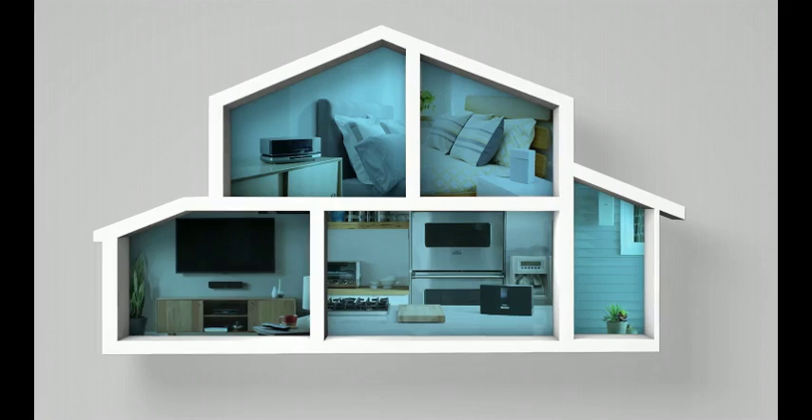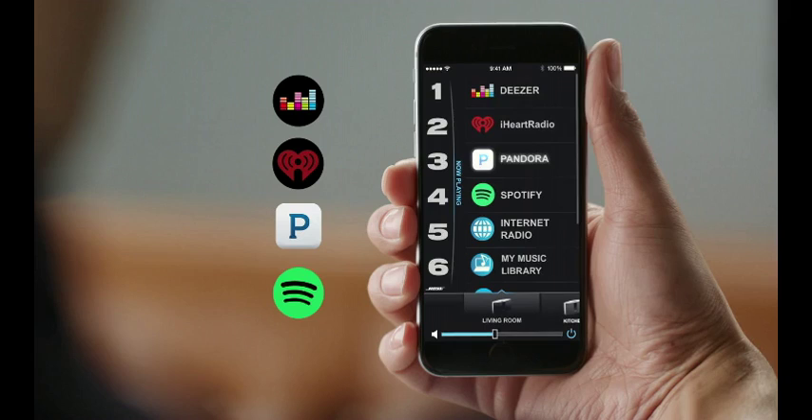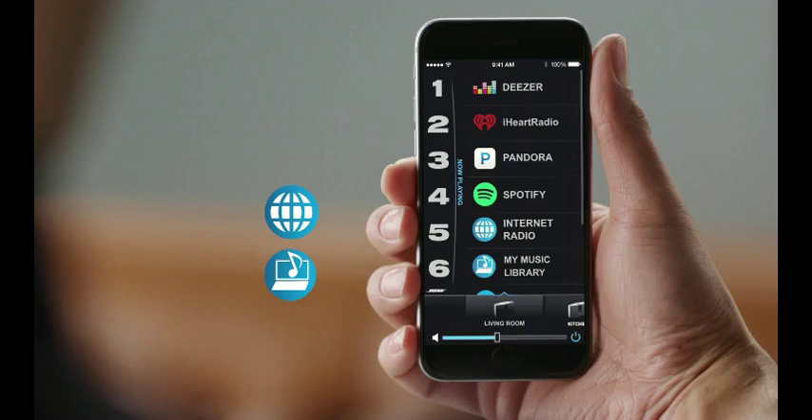A powerful app gives you control of it all. Explore millions of songs from music services like Spotify, internet radio stations, and your personal library. Or stream any music from any device with Bluetooth connectivity.